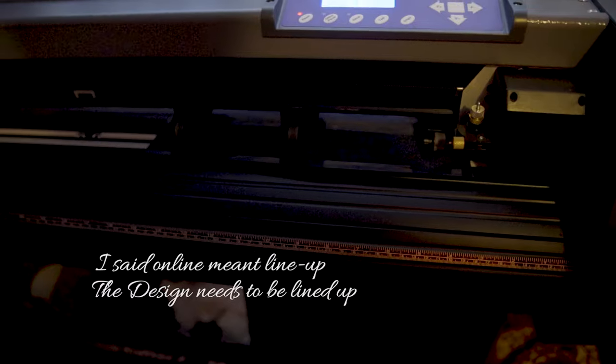When you're doing the area test, you want the design to be on the vinyl set up there. So you can see the vinyl is not aligned properly.